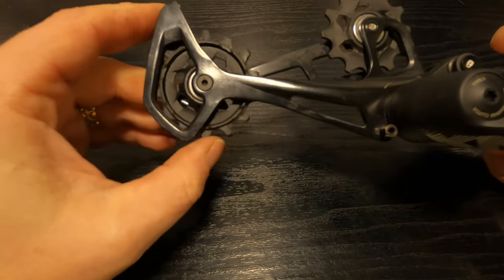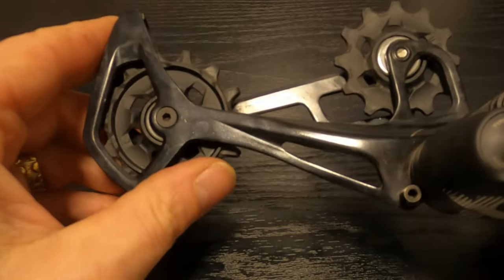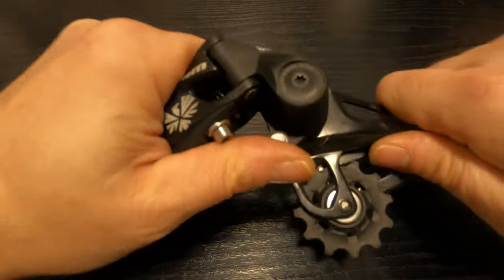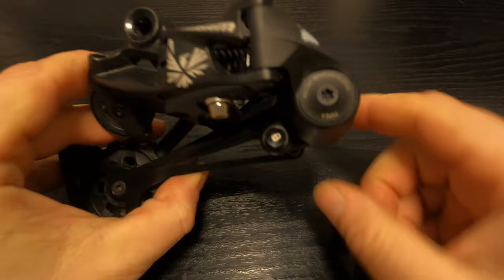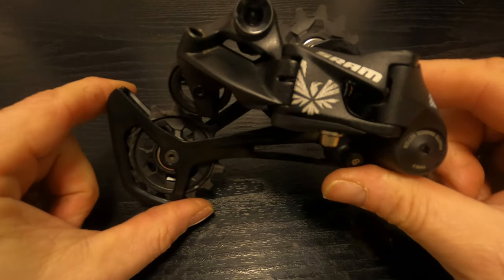The pulleys themselves run on steel bushings, and it has a clutch system on this derailleur. The clutch system is a type 3 roller bearing clutch which is not adjustable and as far as I'm aware it is also not a serviceable item.